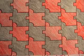Patterns. They are all around us. We are surrounded by patterns in nature. We even mimic nature by creating our own patterns.